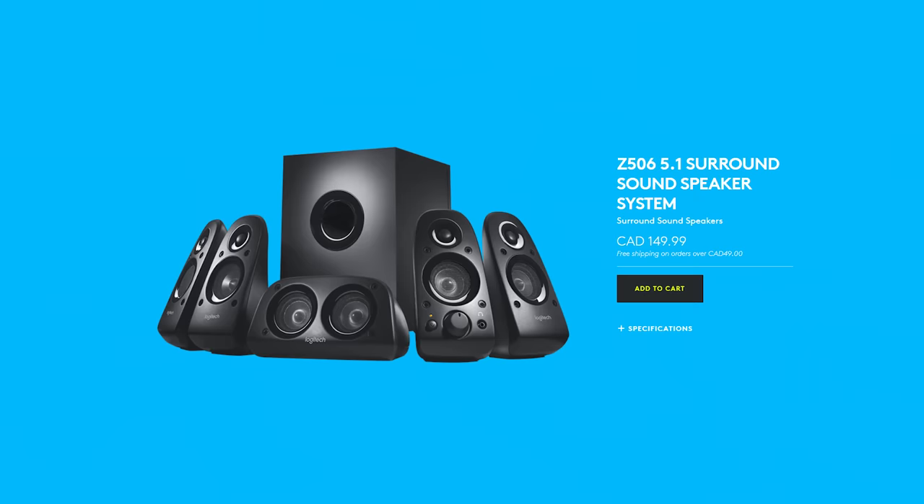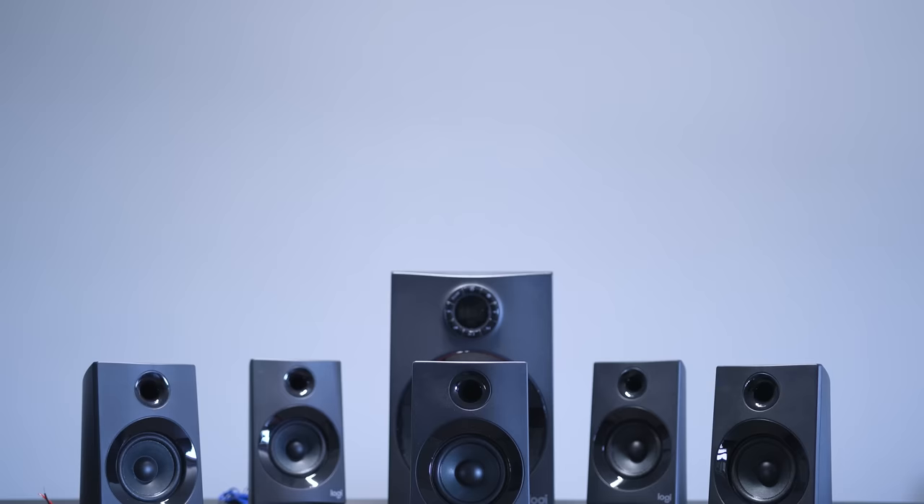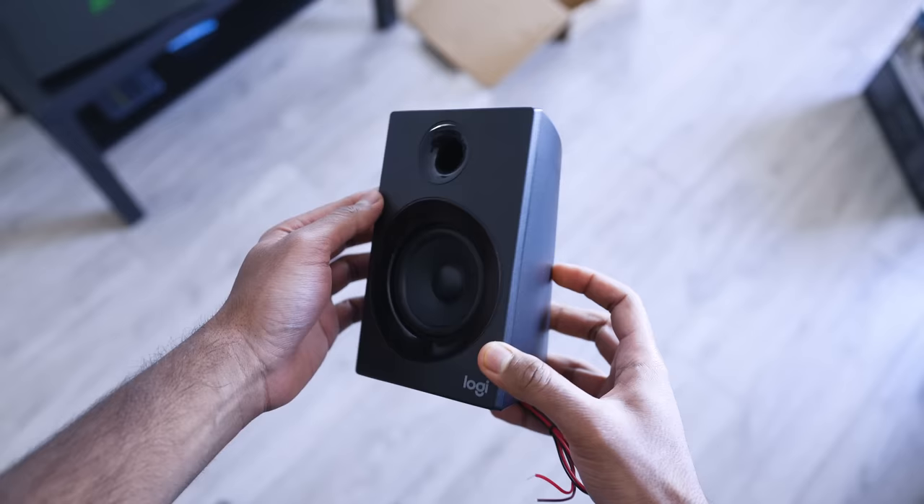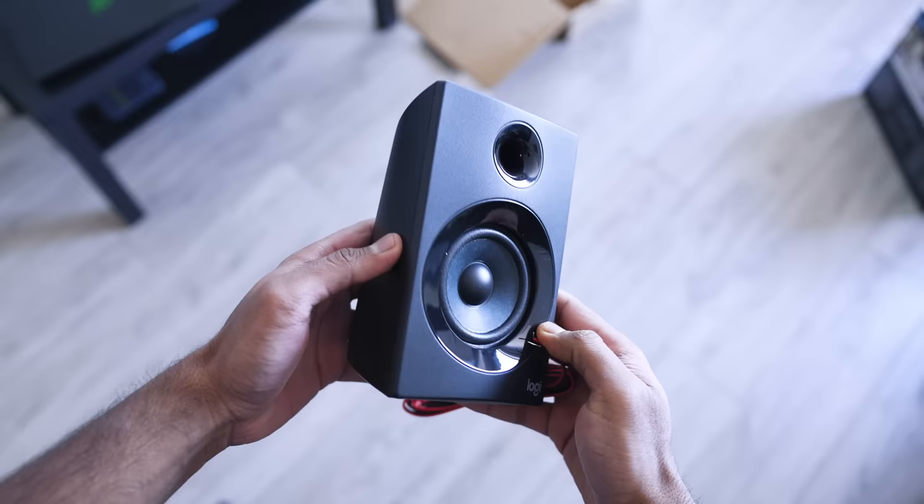Before I get into the setup process and sound quality, I just want to quickly mention that the Z606 is not meant to replace the Z506 but rather complement it, because the only additional improvements you're getting are the implementation of Bluetooth 4.2, slightly refined drivers, and a redesign. The build quality of the speakers is okay for the price. I'm glad they didn't go for a glossy finish and I do love the discreet look. There are also wall mounting options for each of the satellite units, so that's convenient.